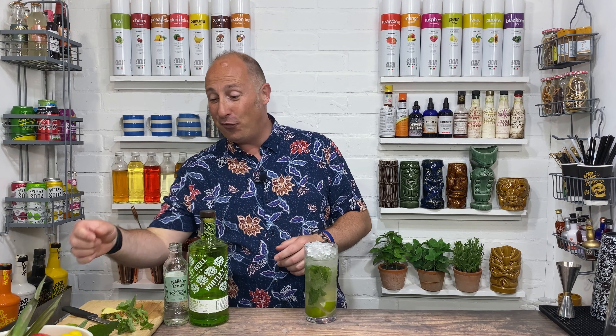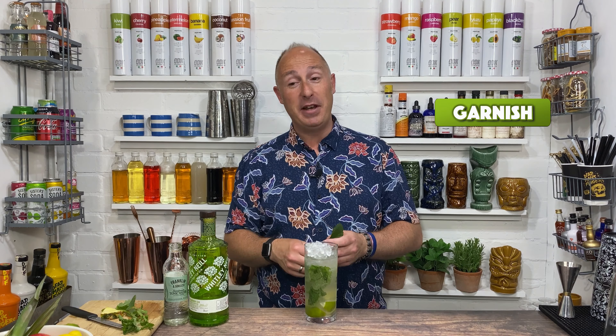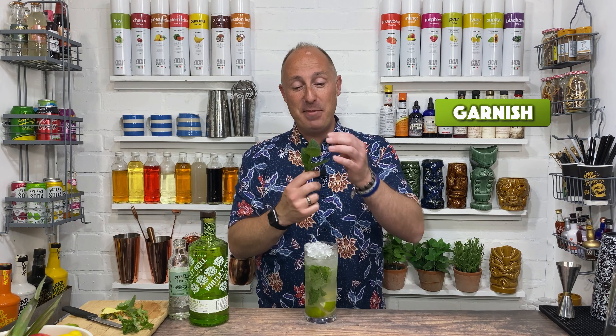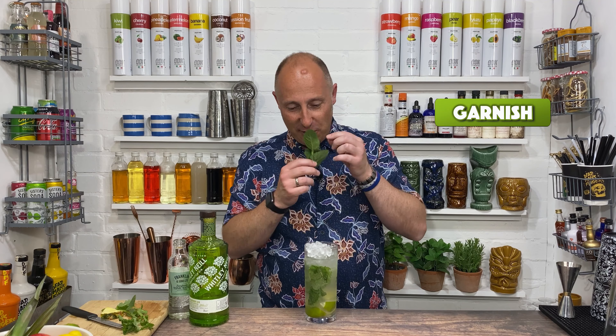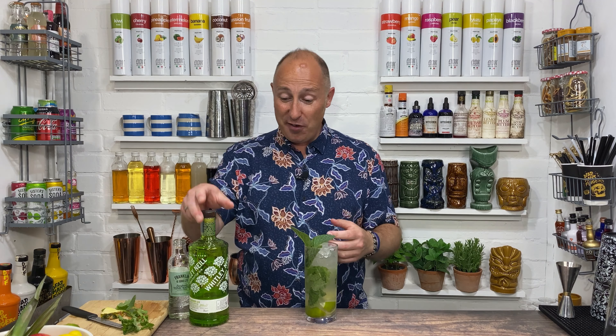And to garnish, you could stick some gooseberries on if you've got them — that'll be cracking, but they're hard to get hold of. You could also add some cucumber to complement the tonic. But I've got my apple mint ready, and apple and gooseberry work well together, so just slap those to awaken the aromas. So there we have it — a gooseberry and elderflower mojito, but I know you guys at home can help me come up with a better name.